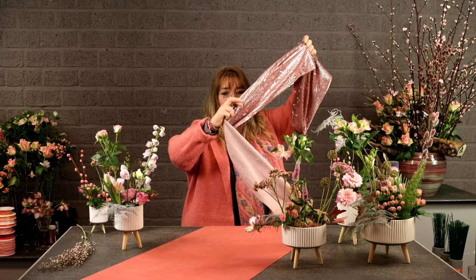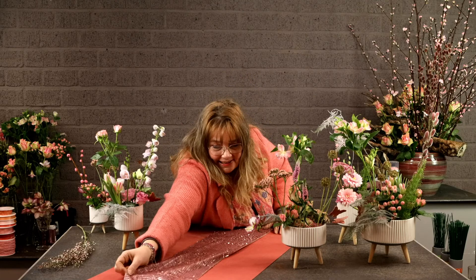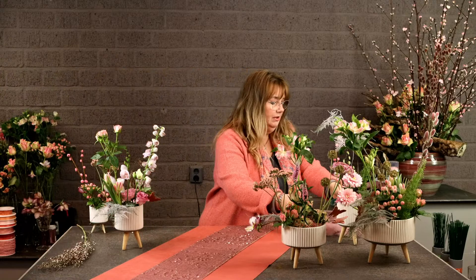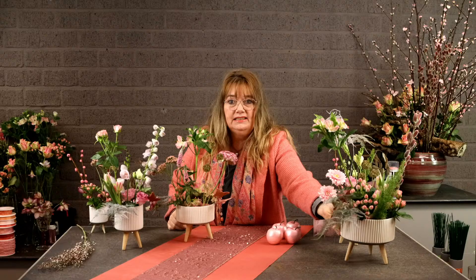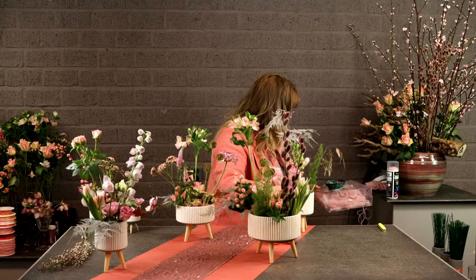And then of course — what do you call it? Paillette in English — sequins! Shimmer and shine, so party. I love this. Some feathers and some apples to get some more shine into it. Then just place the arrangements randomly over the table. The pussy willow is also so lovely.